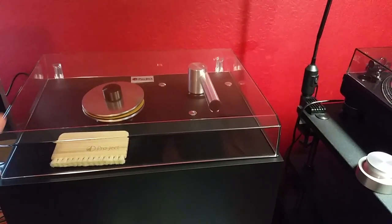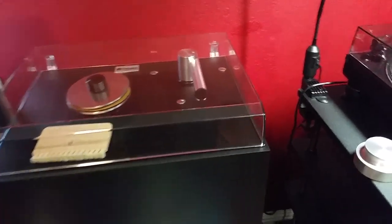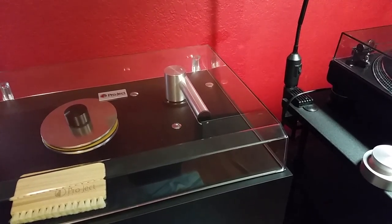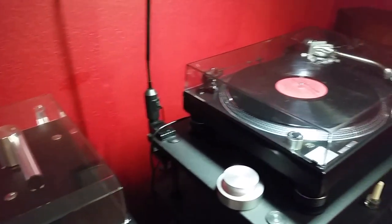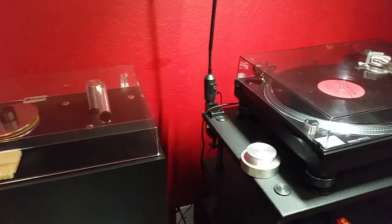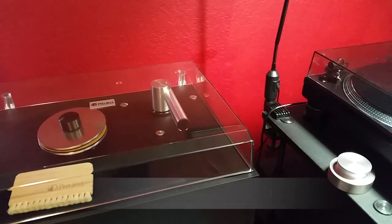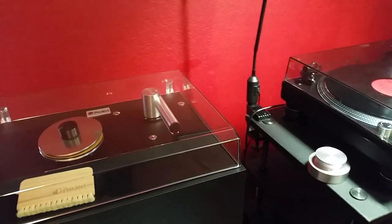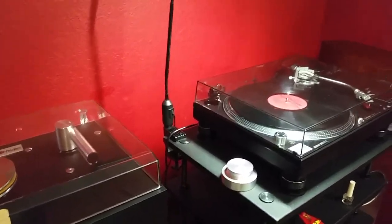I still don't know about the long-term quality of the machine since I just received it, but I very much hope that just like any other Pro-Ject item, this machine will also be high quality and last long. I want to thank you for watching — if you liked the video please like it on YouTube and share it, subscribe to my channel and follow me on Twitter. I hope my video helped you decide if you're in the market for a cleaning machine. Thanks again and enjoy your life! This was Daniel from Vinylblog.com.